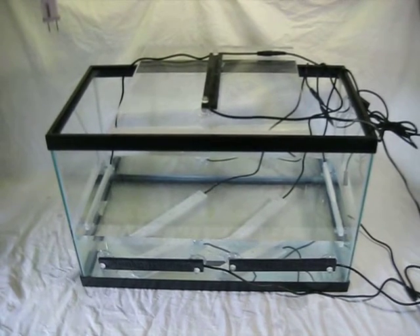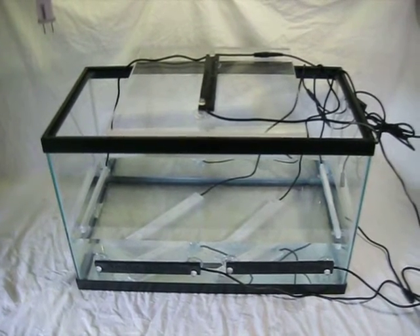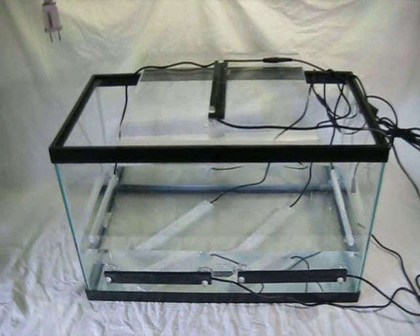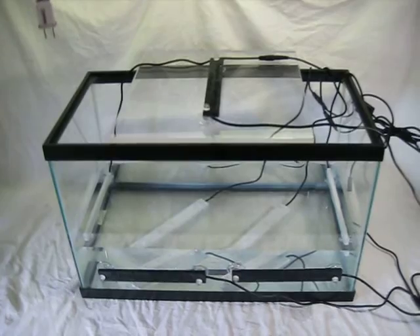Here's a maxed out version of an example sump with eight of the Gem 5 lights on it, in all possible directions. If you really want to blast algae, this is how you would do it.